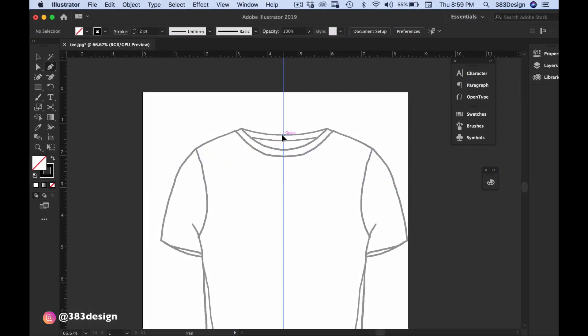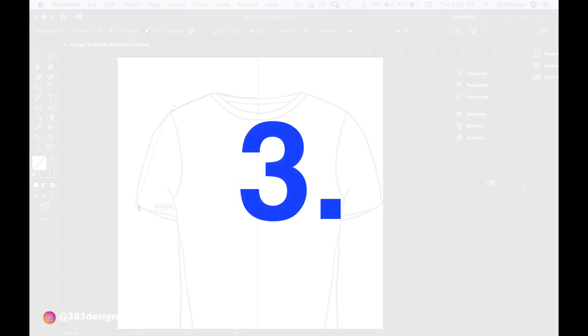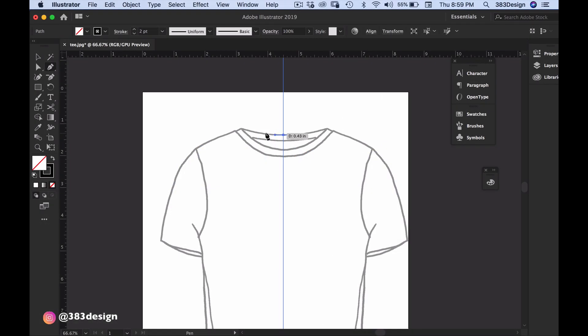Number two: drag toward the direction you are drawing. Each time you create a smooth point to create a curved line, you'll click and drag to create direction handles. Whenever possible, try to drag the handle towards the direction you plan to move next.